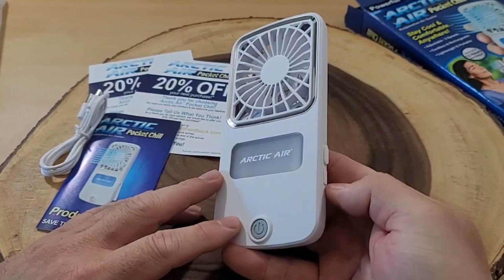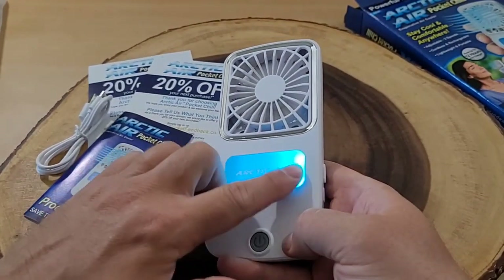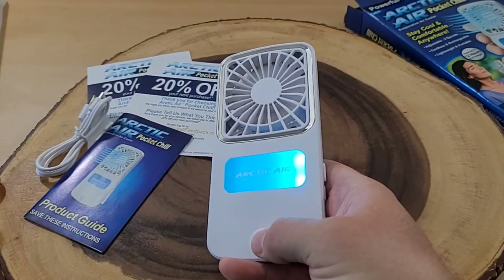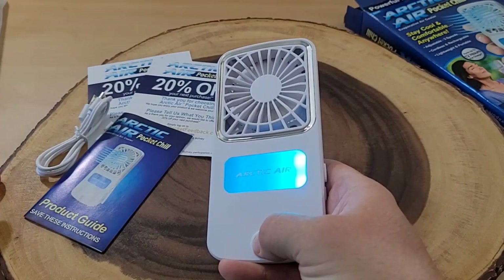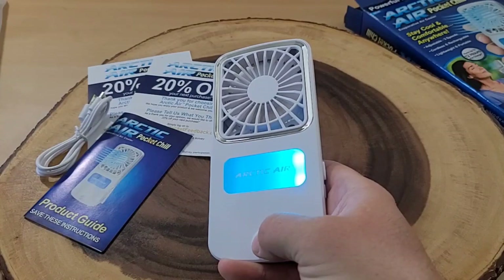Let's see if it has a charge from the factory. Let's hit the button once — oh look, it has lighting, that's kind of cool. So we hit the button once and it's high speed. Hit the button again and it slows to medium speed. One more time and we're on low speed. And of course the fourth time, it's off.